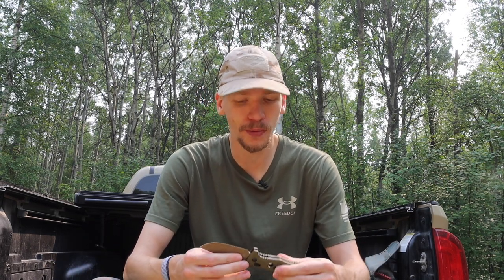The axis lock is generally regarded as not the toughest lock — things like the Triad from Cold Steel are definitely tougher — but the axis lock should be no slouch. I've used many axis lock knives over the years and still own old-school ones that are very tough.